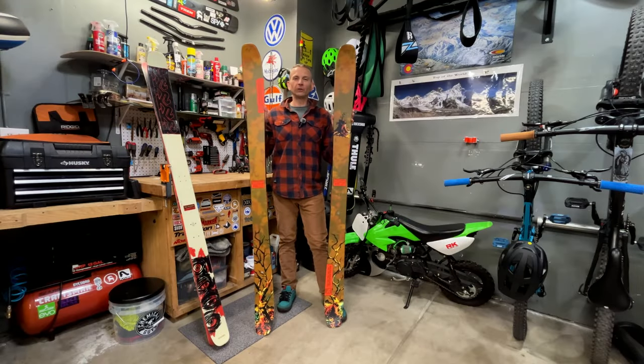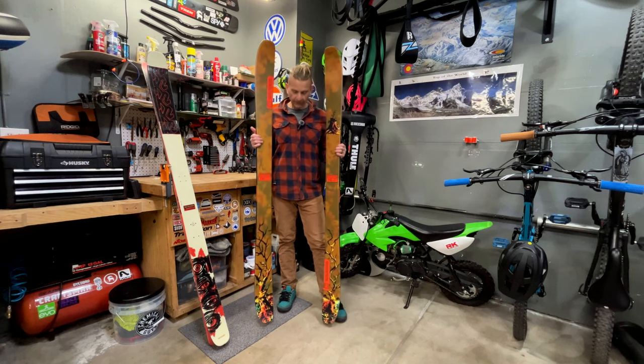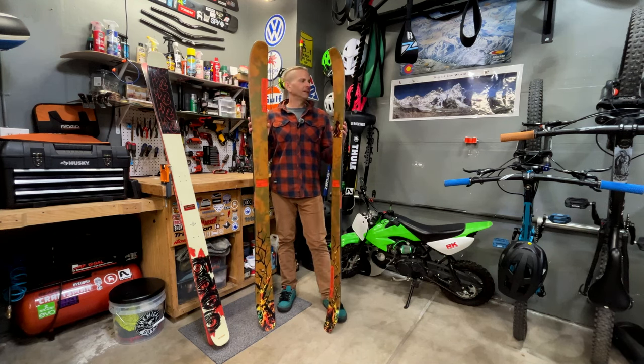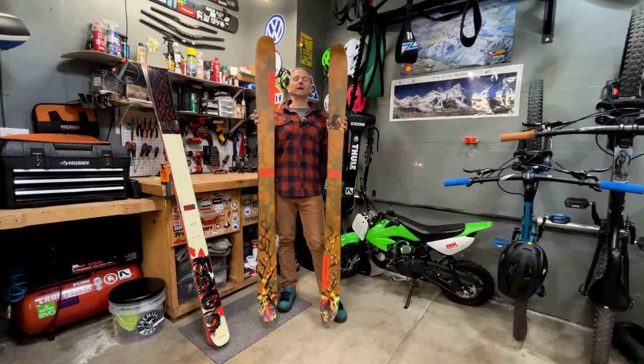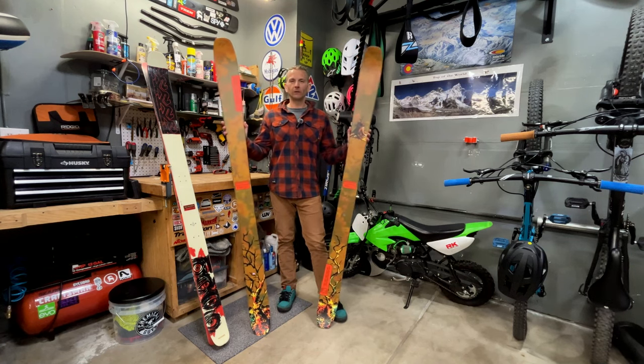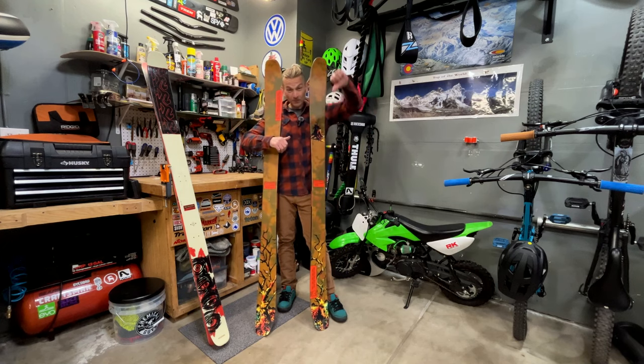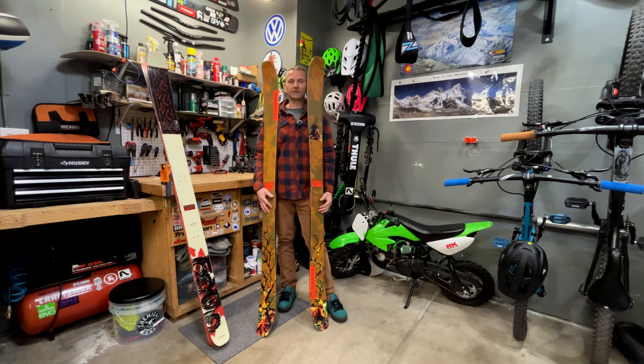That was the new K2 Reckoner 110. I'm going to mount these up in the next day or two and get them out on the snow. If you guys want to see a full review, do me a huge favor — consider subscribing to my channel, maybe leave a thumbs up or down, and I'll see you guys in the next video. Thanks for watching.